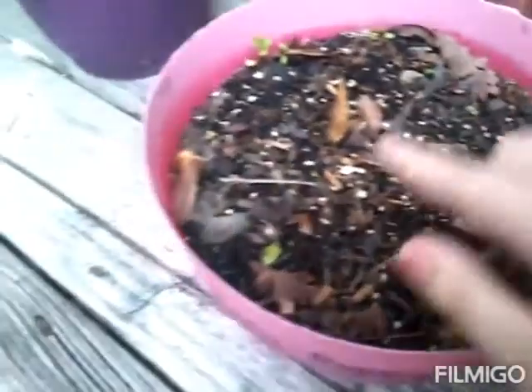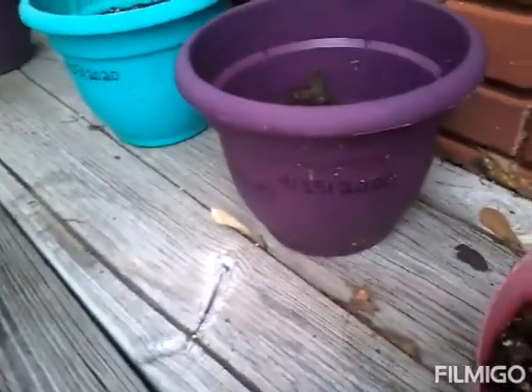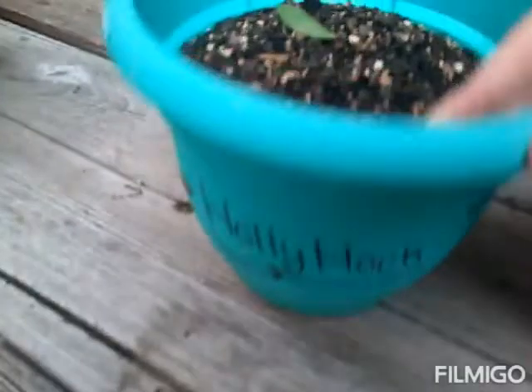Just pick it up by the base — right here. Don't pick it up by the rim. There are some sprouts in here. This one is the globe amaranth — I don't know if I'm saying that correctly. This one hasn't sprouted. And this one is the hollyhock — that one hasn't sprouted. And this one is the love-in-a-mist and it hasn't sprouted. The last one is the sensitive plant, and it has a little bit of sprouts.